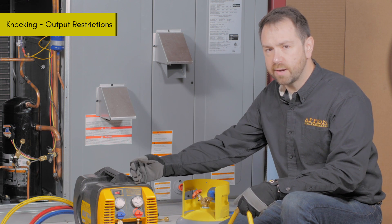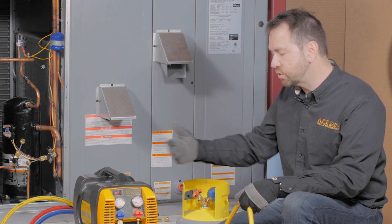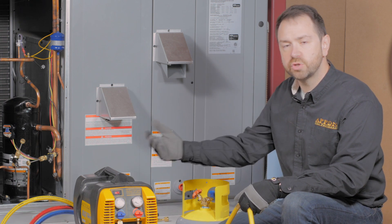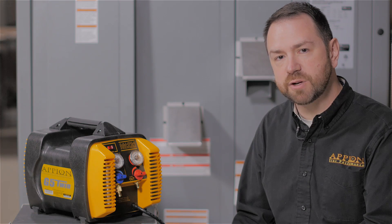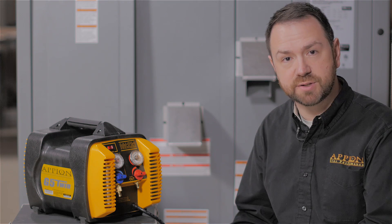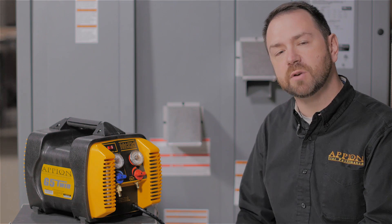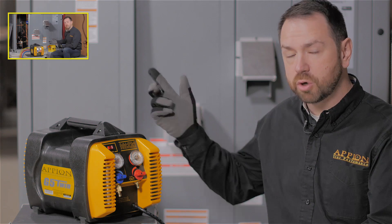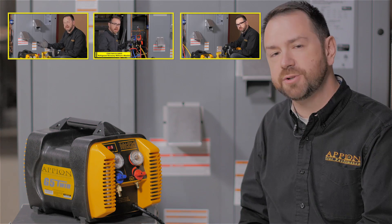If you're ever hearing a knocking or rattling sound in the recovery machine, it's usually because you have a restriction somewhere on the output side that is causing the pressure inside the machine to jump around. Removing restrictions not only increases recovery speed but also prevents common headaches such as hot tanks and loud knocking during recovery. Be sure to watch our other videos on choosing the right equipment, purging the lines before recovery, and keeping things fast and cool once you get started.